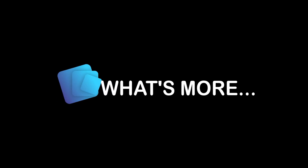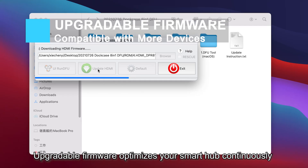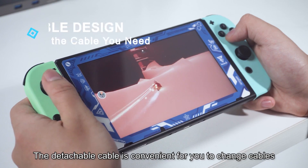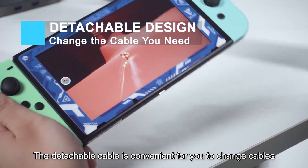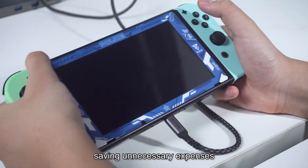What's more, upgradeable firmware optimizes your smart hub continuously and is compatible with more devices. The detachable cable is convenient for you to change cables in different usage scenarios, saving unnecessary expenses.